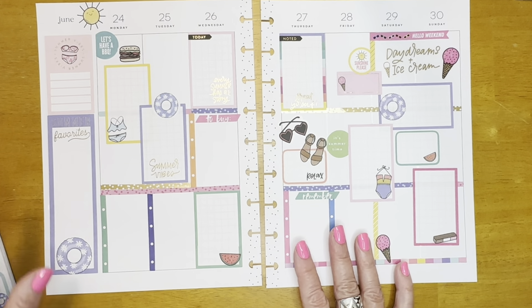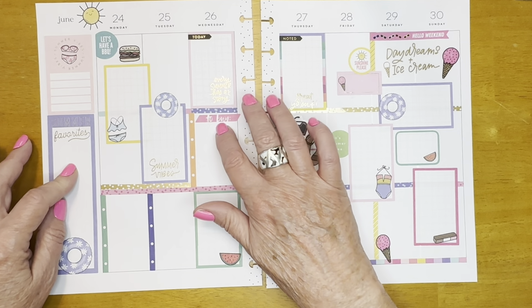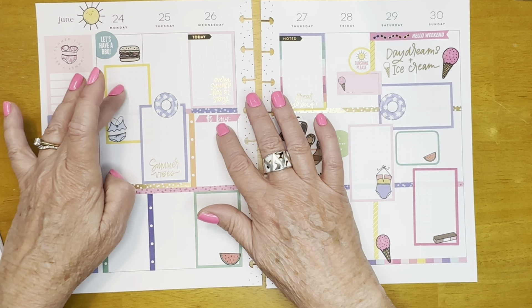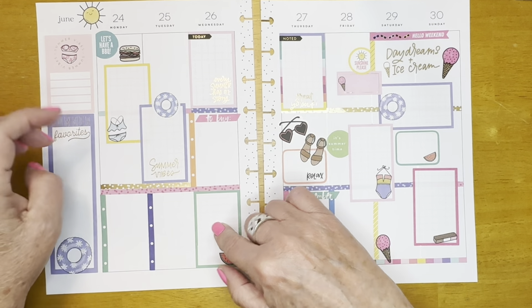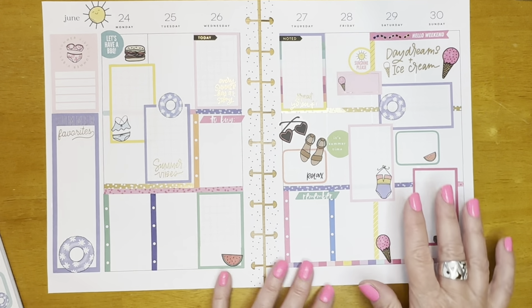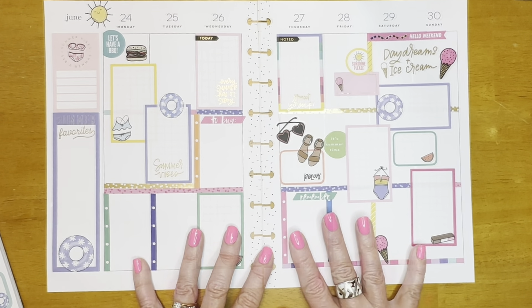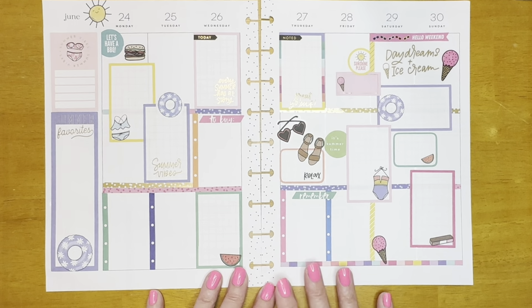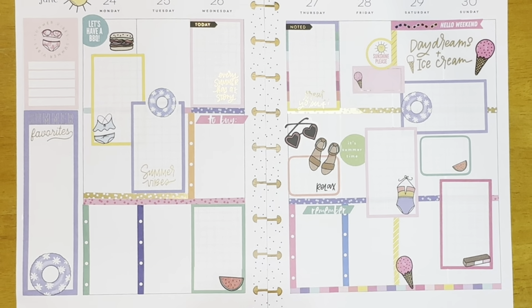Now I have room for my gratitude list, I have a shopping list, I can make one of these my family list, to-dos — I have plenty of those. This is going to be my Road to Simple, I've got my self-care block. I think I have everything I need plus my birthdays. I think we're good to go on this one. I think it turned out really cute — very colorful summer spread. Hope you like it.